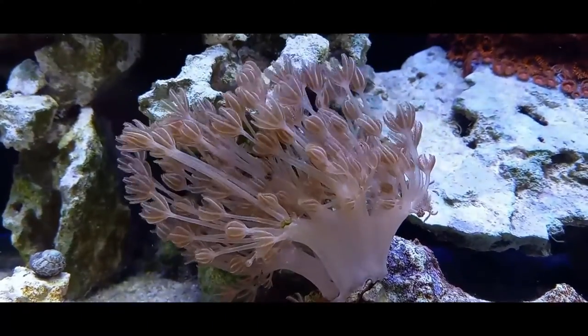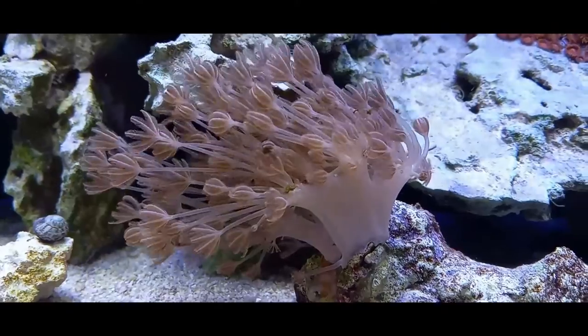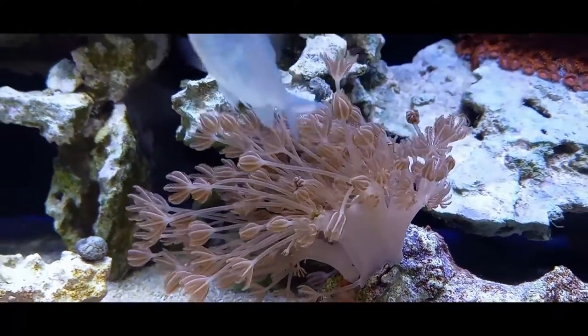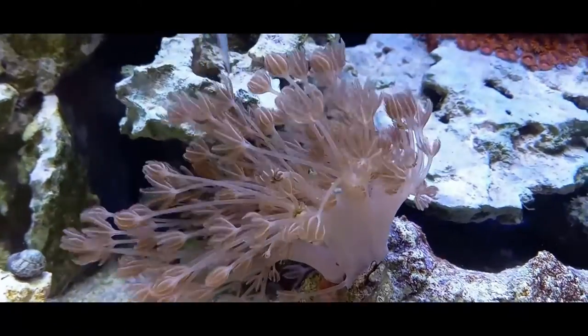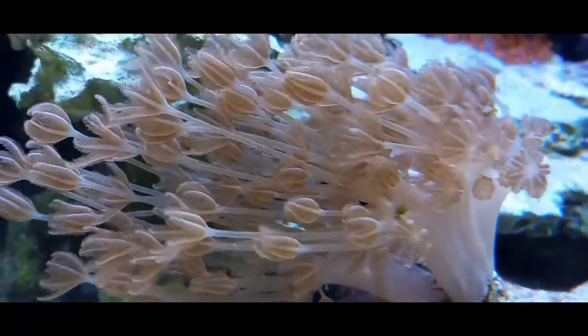Keep nitrates and phosphates as low as possible. I think the reason xenia melts in certain tanks is because this coral loves iodine — but if you have a good enough salt mix, you don't have to dose iodine.